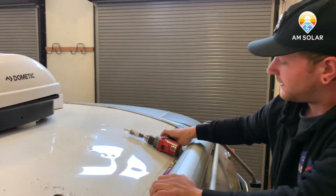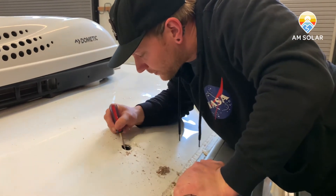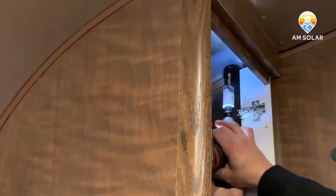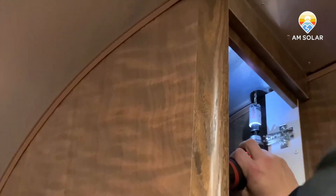Double check — make sure we have no cables, wires, or ducting. We are clear. We'll go nice and slow for a clean cut.